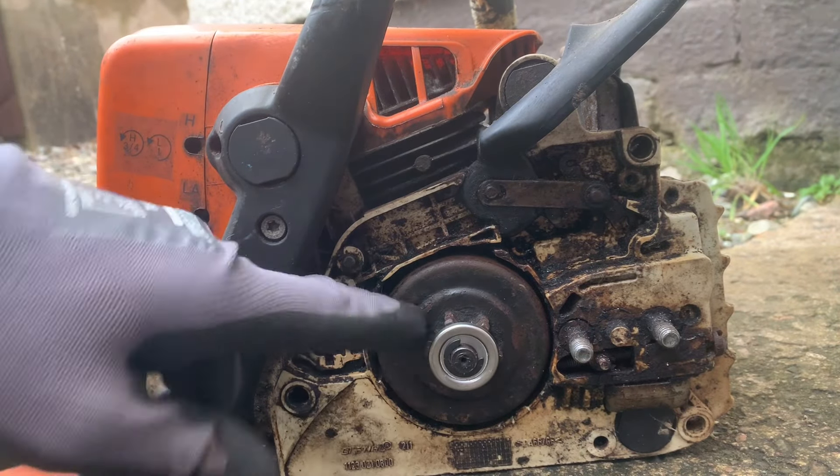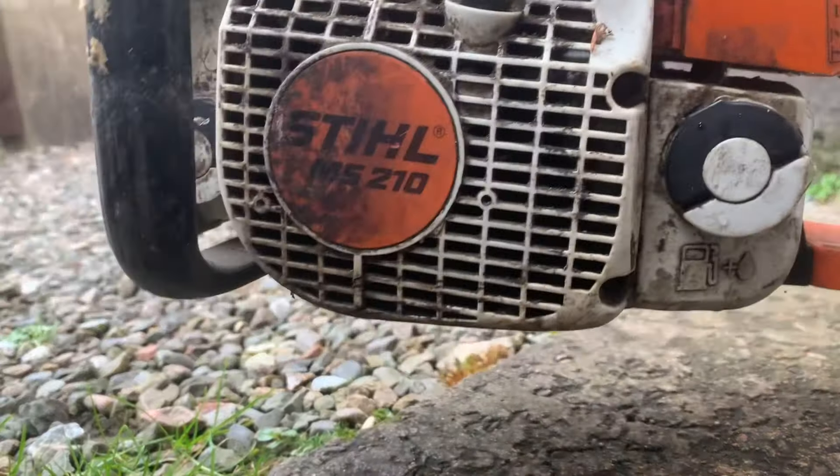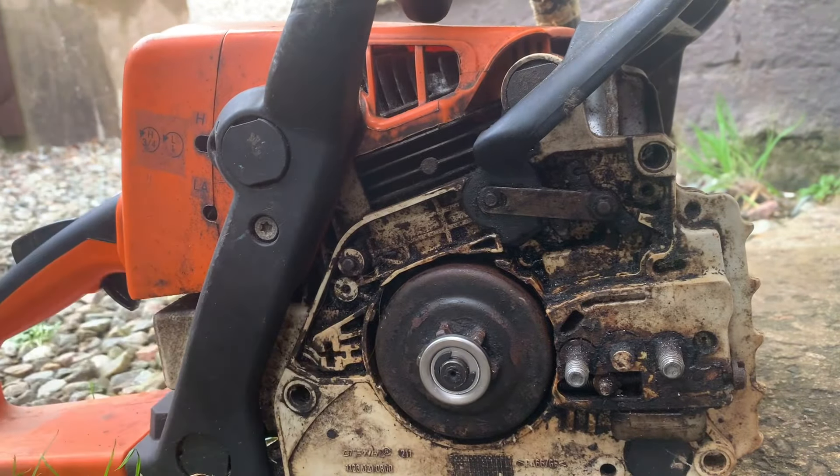Hi, just a wee video on how to remove the clutch on this wee Stihl. It's the MS210, and it's not oiling, so we're going to get a look behind it — we need to remove the clutch.